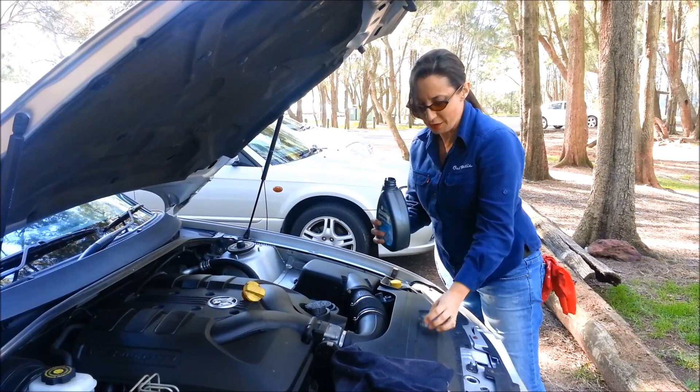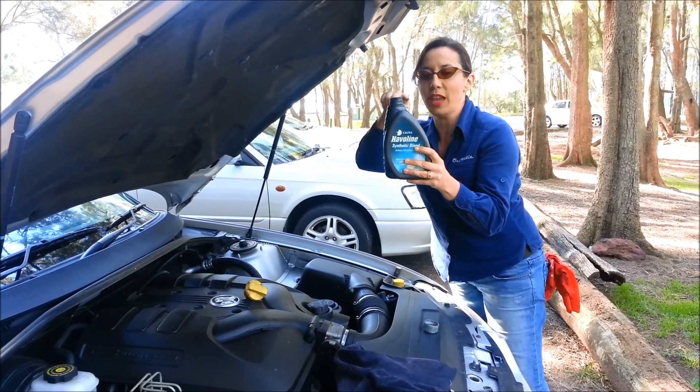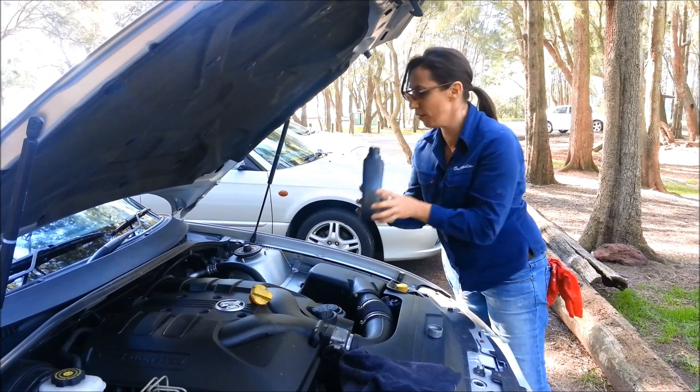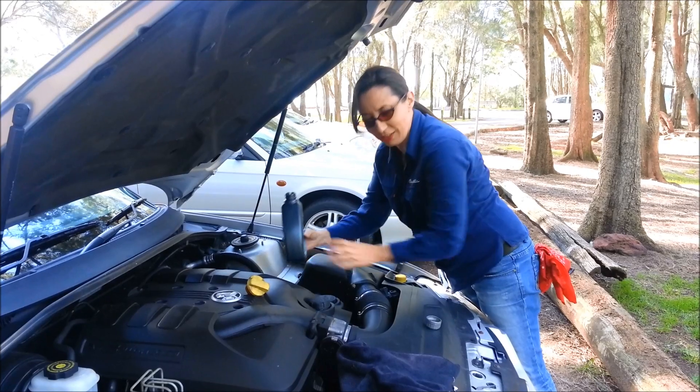Here's just a really quick tip for you: whenever you've got anything that needs to get poured, you've usually got a straight side of the bottle and a curvy side of the bottle. Most of us try and pour from the straight side, whereas the trick is to pour down the curvy side. It means you can put the oil in and you're not going to spill a drop.